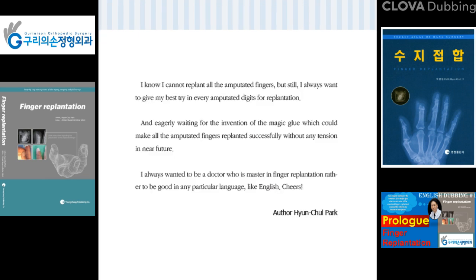I know I cannot replant all the amputated fingers, but still I always want to give my best try for every amputated digit, and I am eagerly waiting for the invention of a magic glue which could make all amputated fingers replantable successfully without any tension. In the near future, I always wanted to be a doctor who is a master in finger replantation.